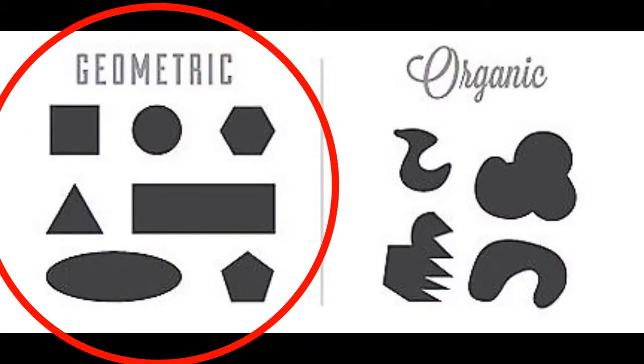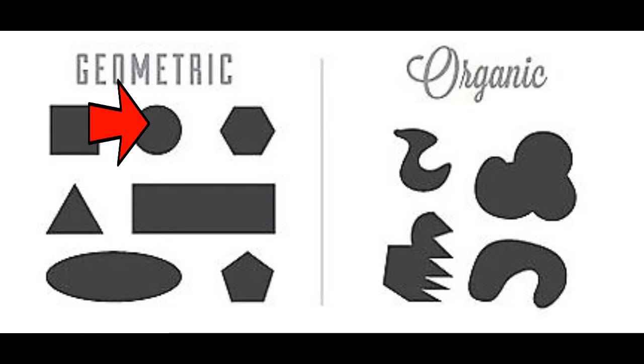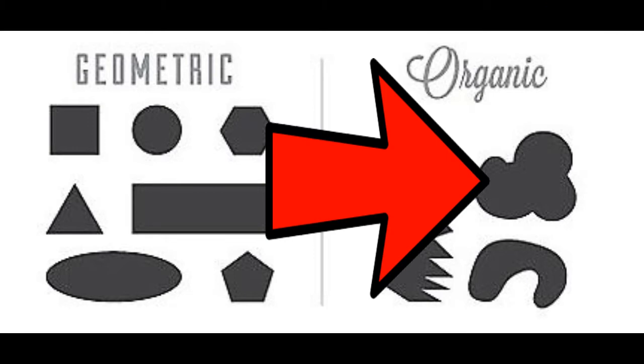There are two different kinds of shapes. The first are geometric shapes — those are the shapes you usually see in math class: triangles, rectangles, squares, and circles. The second are organic shapes, which are shapes you would usually see out in nature, like blob shapes, a heart shape, or a teardrop shape. Those are a couple of examples of organic shapes.